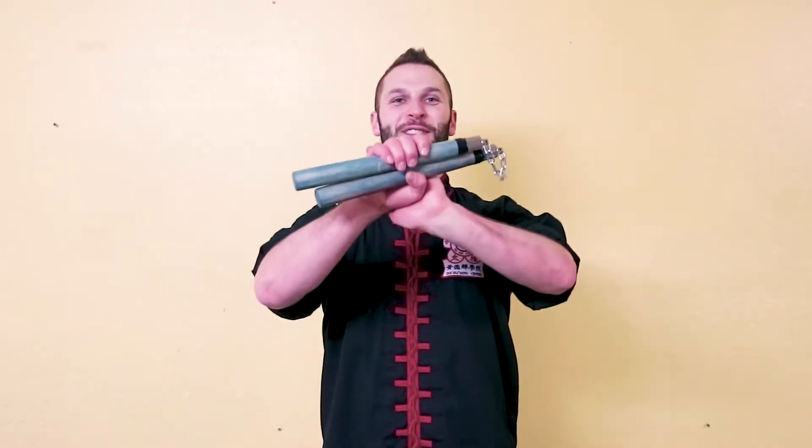Hey, what's up? This is Sifu Cuddle and for this video we're going to be working with our nunchucks. So grab your chucks and let's get to work. This particular video is going to be using techniques that we've gone over in every other video in the playlist. So if you have not learned those techniques, I suggest you go back and check those out. Learn them first because we're going to be stringing them together.